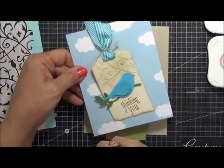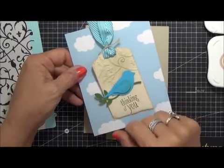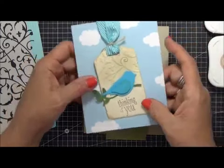I did use ink to kind of color that up a little bit, and I tried putting the bird on just white but it just didn't work. So I liked this better. That's one way to use your embossing folder.